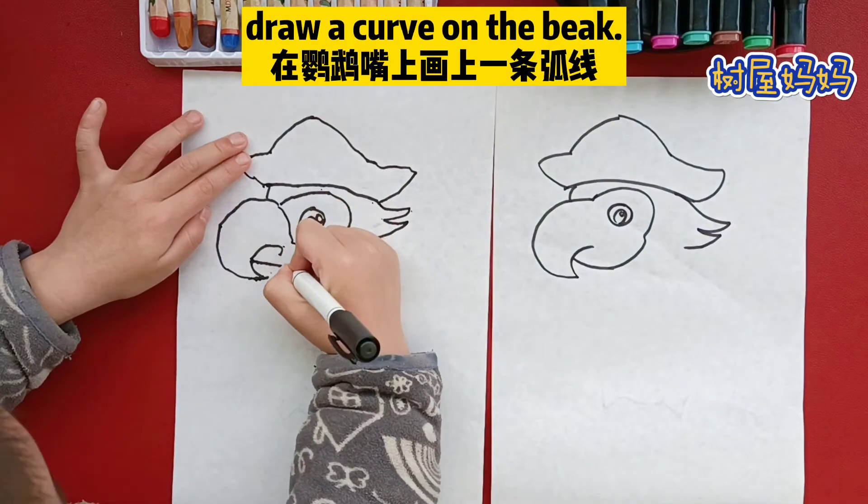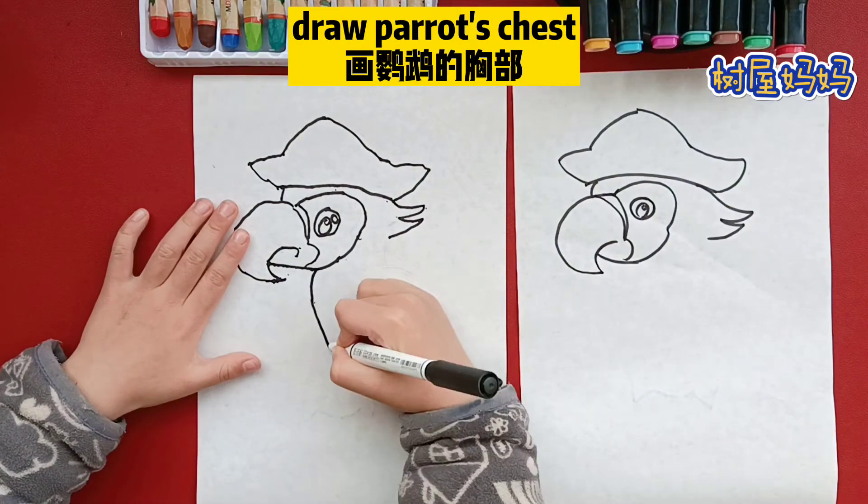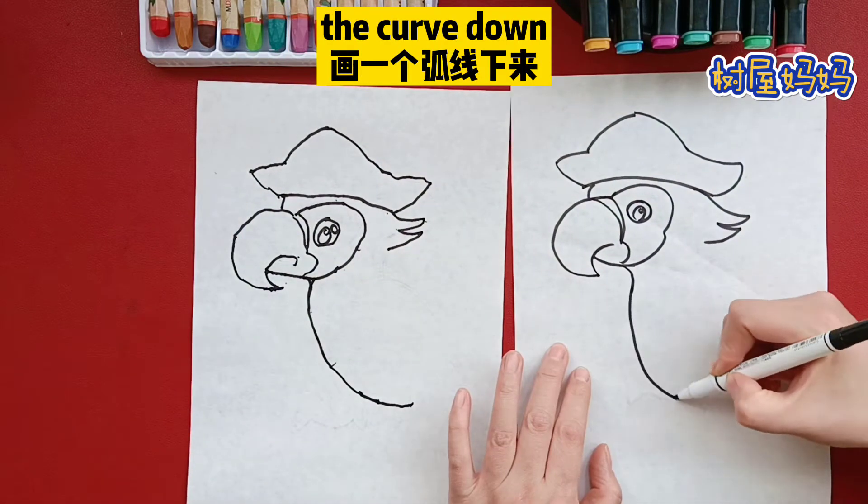Draw a curve on the beak. It's like a number three. Draw Parrot's chest, the curve down.